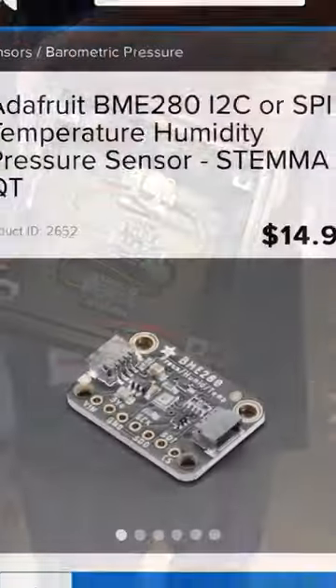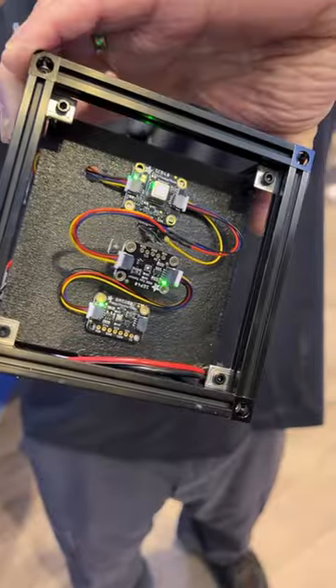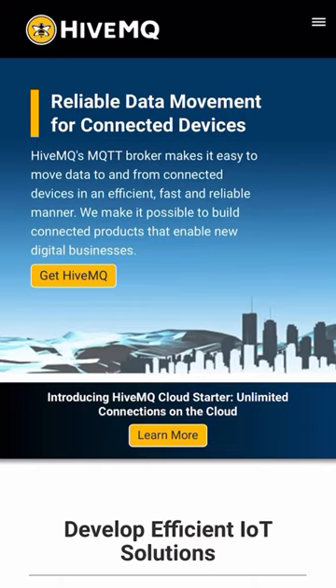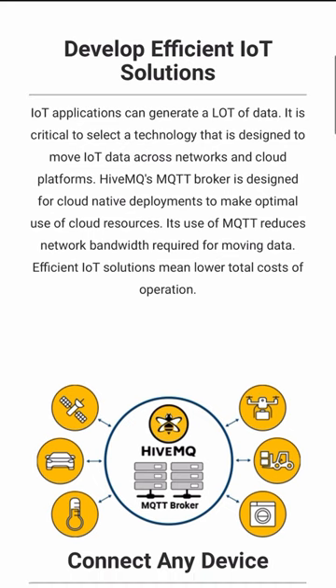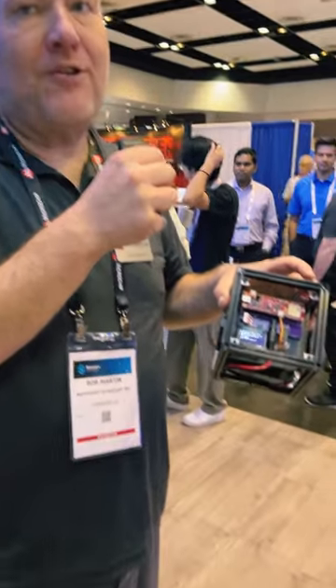The bottom one is a Bosch BME280 — the literal Ford pickup truck of temperature, pressure, and relative humidity. It's also pushing data up to HiveMQ via an MQTT stack, powered off an 18650 battery. This is sensor cube type one in my MakerBeam 10mm standard, 100mm wide format.